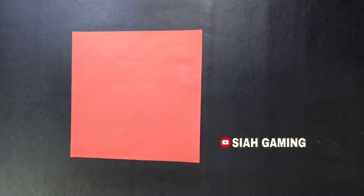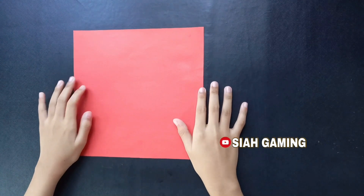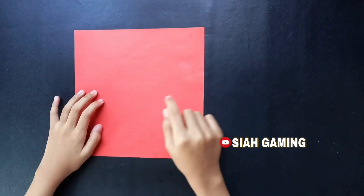Hi guys! Today we will create a YouTube play button. Now you will need an art paper cut into 8 by 8 inches.